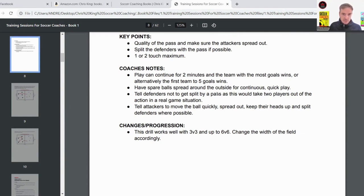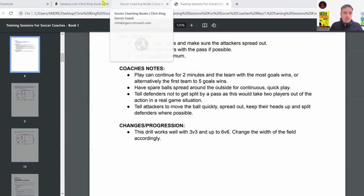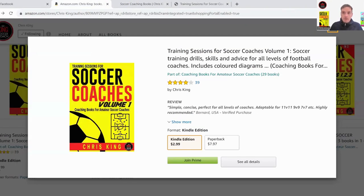A key point: tell the defenders not to get split by a pass, as that would take two players out of the press — just like in a game situation. You want the two defenders working tight together, close to each other. On the flip side, tell the attackers to move the ball quickly, spread out, and keep their heads up so they know where the defenders are coming from.